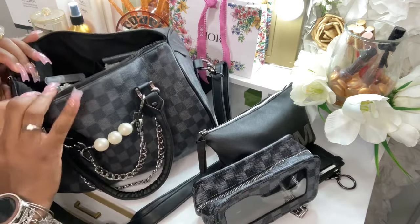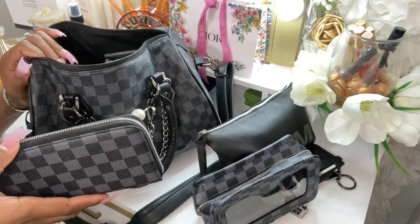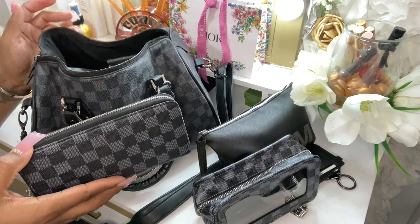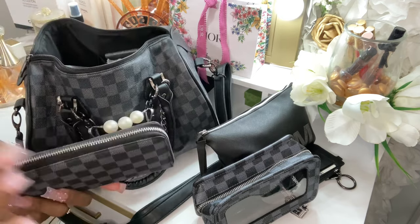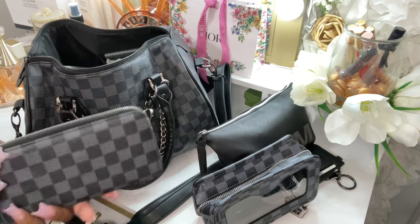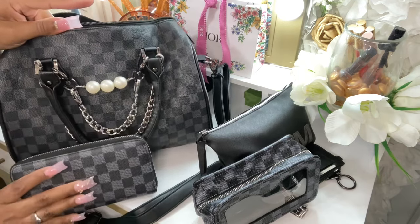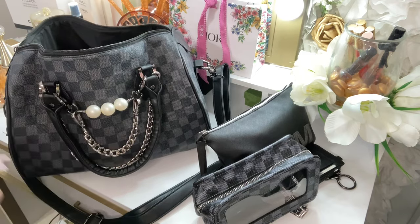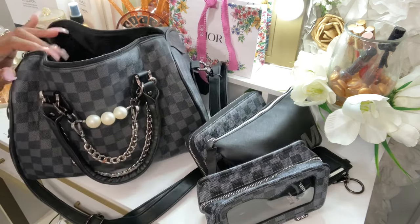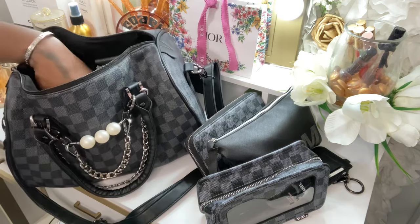Then I have the Daisy Rose matching wallet. I will link this bag if I can — I've noticed that when I put Walmart links in the description box, YouTube sometimes removes them. If you really want this bag and don't see the link, just email me and I'll give it to you. The Daisy Rose wallet matches pretty well. This bag is very comfortable — I love that I can put it over my shoulder, and it is the same size as a Speedy 35.